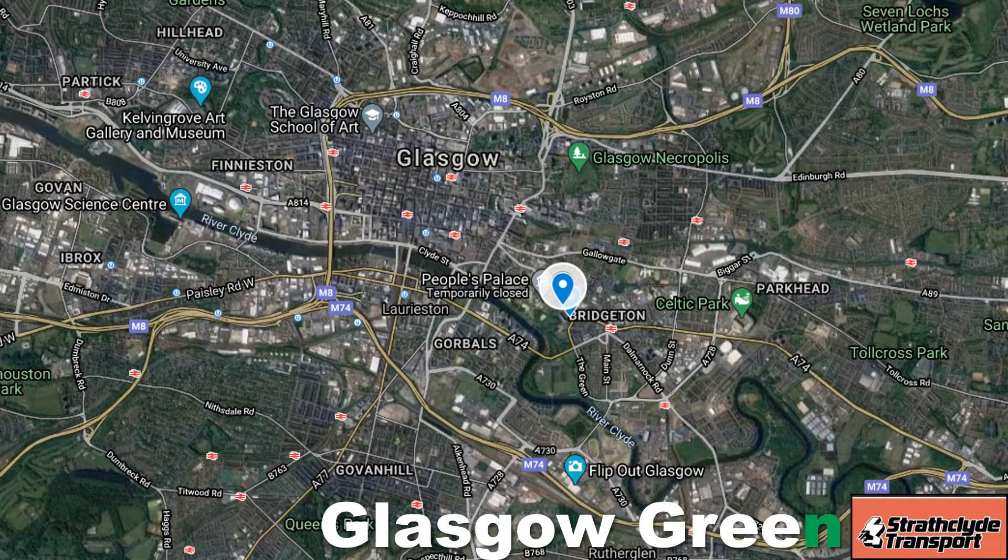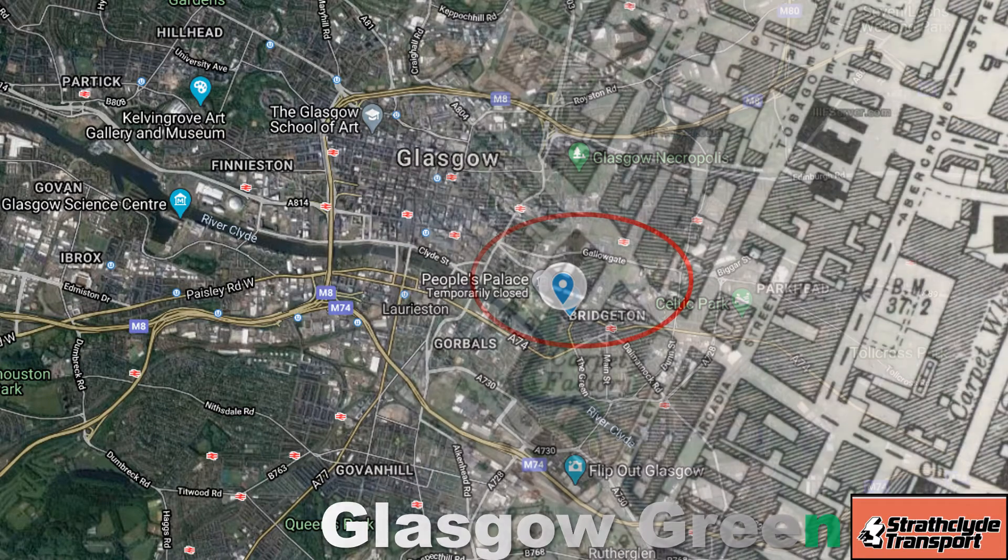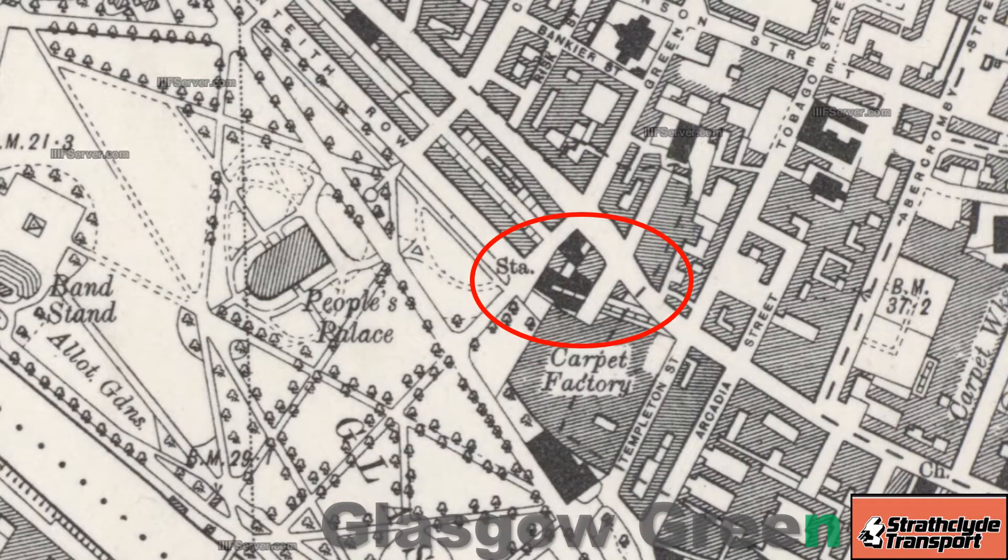Glasgow Green was located in the southeast of Glasgow city centre and it's on the same line as Bridgeton station, which is still in use today. Here's the 1954 running survey map showing the station just in front of the Templeton's carpet factory, next to the People's Palace in Glasgow Green Park.